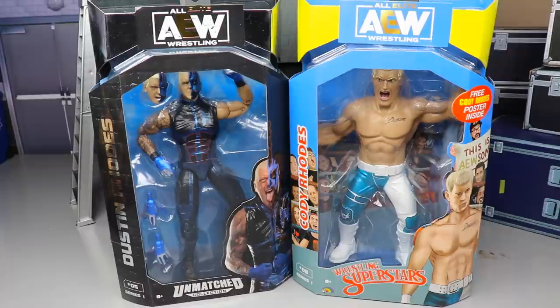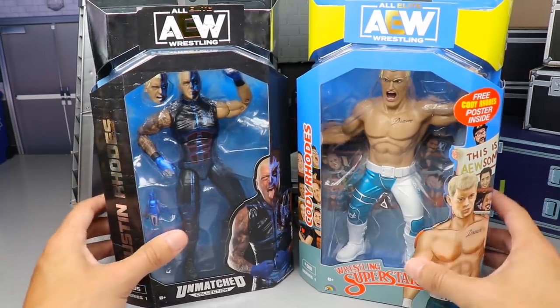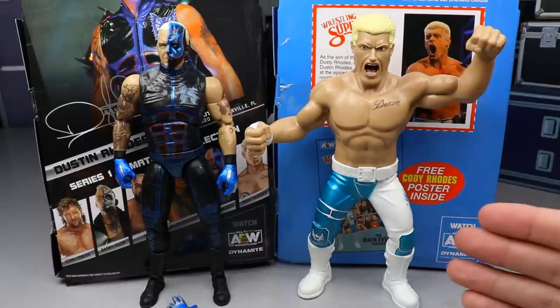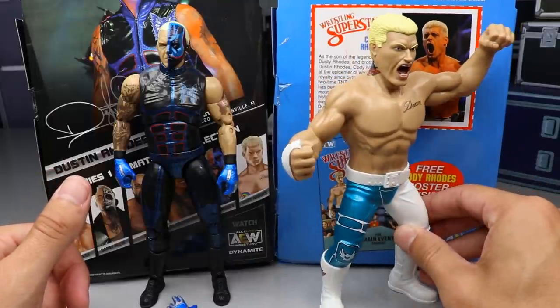On the back you get classic card-style Wrestling Superstars packaging, which is kind of wild since we just got something similar for the Mattel Sergeant Slaughter SDCC exclusive. The poster inside has AEW and Wrestling Superstars at the top, Cody Rhodes labeled number eight in the series. The Dustin side has the same format — his name, AEW logo, picture of the talent, rest of the figures in the wave.